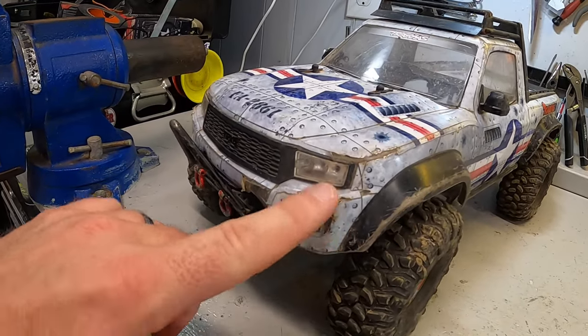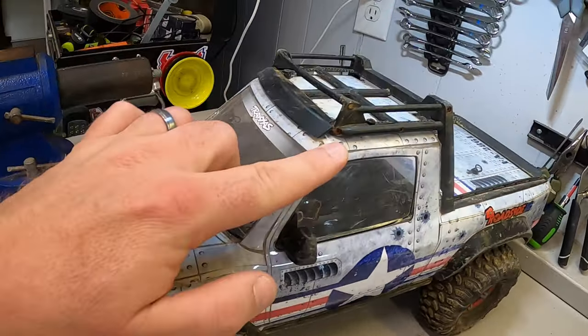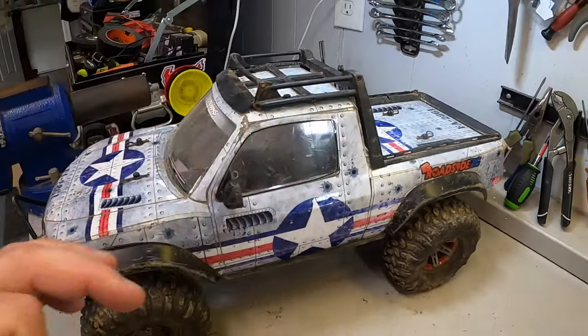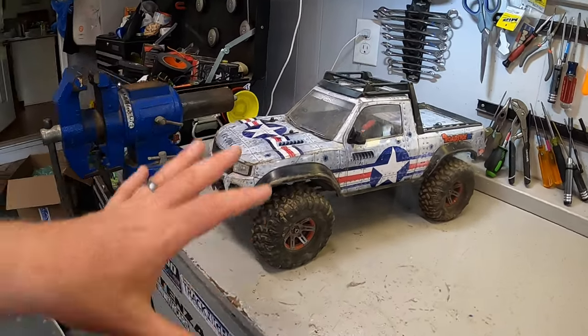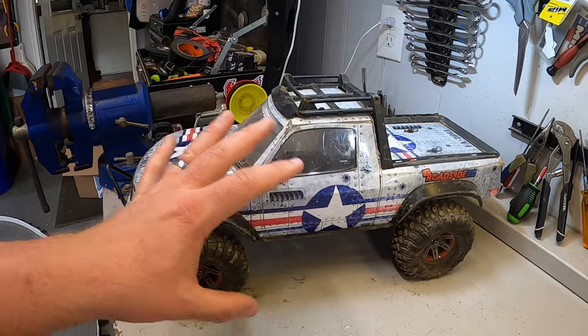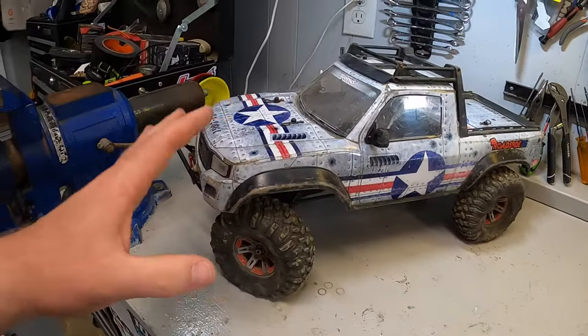It has taken a lot of damage and by now you can see all the scrapes, the nicks, the tears, all that kind of stuff — but even then, from a short distance that still looks pretty good. I've always loved this iconic theme, this wrap on here. I always thought it really made the truck stand out.